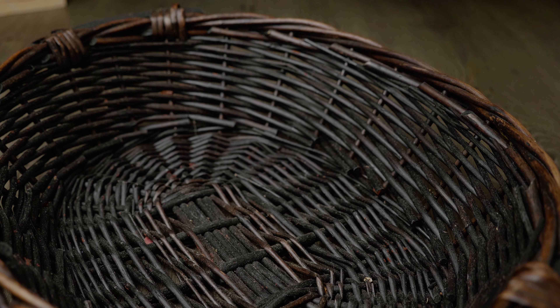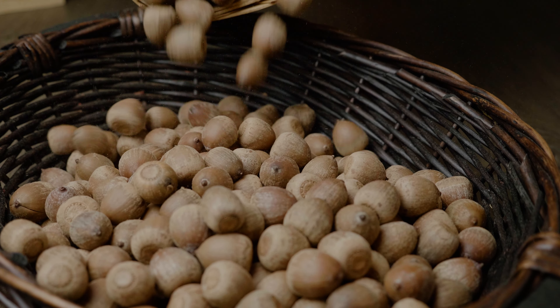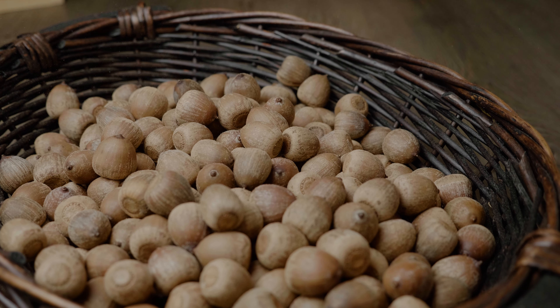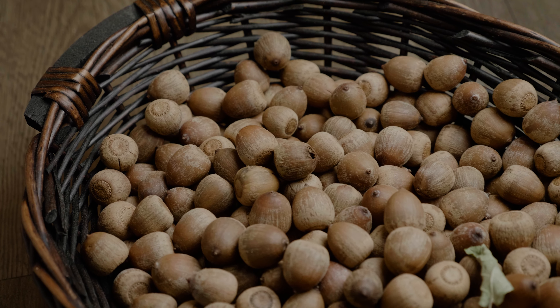Now that our acorns are dry we can move on to the next step. But if you're not ready, you can always store them for a pretty long time. I recommend a container that allows for airflow such as this one, and storing it in a cool, dark, and dry space. This will give you the best results and minimize the chance of any spoilage.